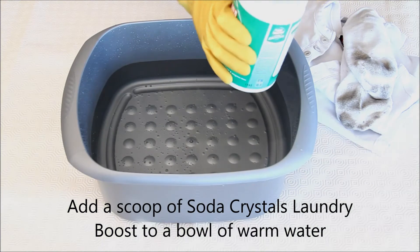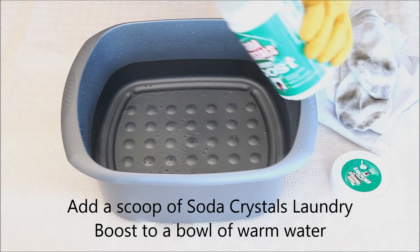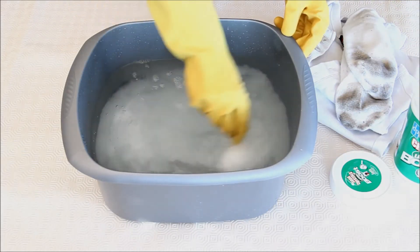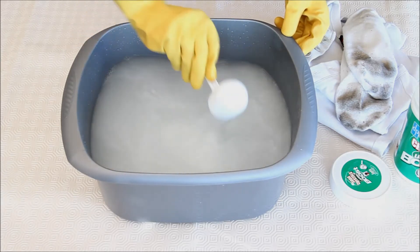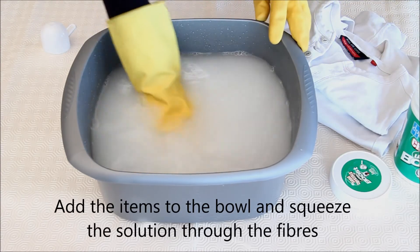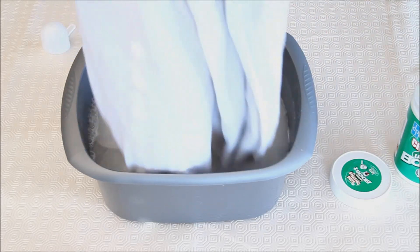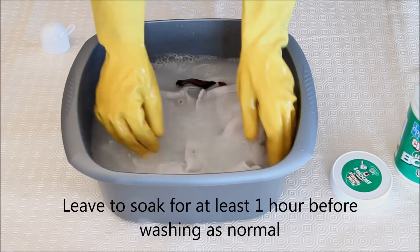If your items are looking grubby, add a scoop of Soda Crystals Laundry Boost to a bowl of warm water. Add the items to the bowl and squeeze the solution through the fibres. Leave the items to soak for at least one hour before washing as per the garment instructions.